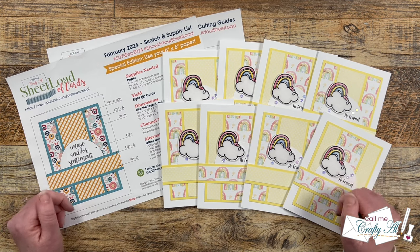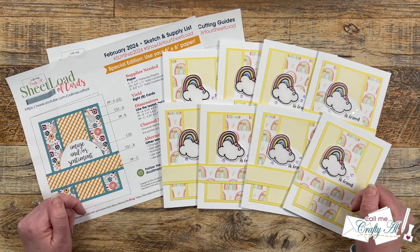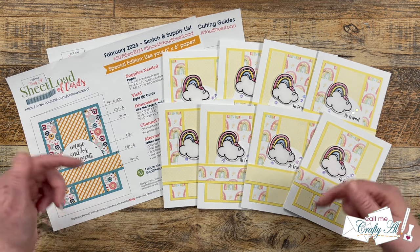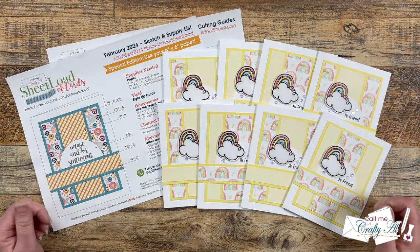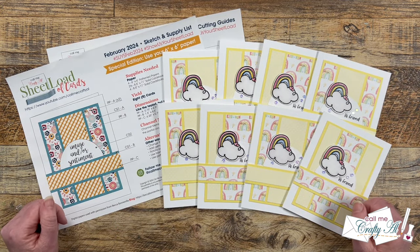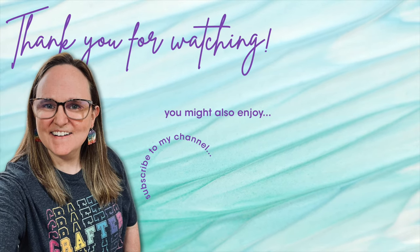If you enjoyed watching this video as much as I did making it, I hope you'll give it a thumbs up. Don't forget to visit the collaborators' links by looking in the description box below — I know they would love for you to stop by, see what they created, and leave them some love. Until my next video, I hope you're all having a crafty day! Bye bye! Thank you so much for watching all the way to the end. I hope you'll consider clicking on one of the videos or playlists I have linked above, and if you are interested in any of the products or tools I used in today's video, I do have some links in the description box below.